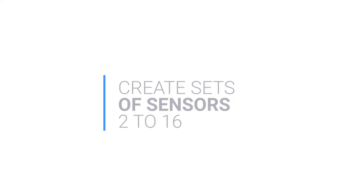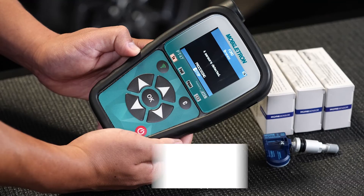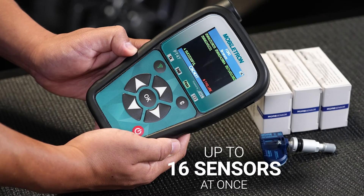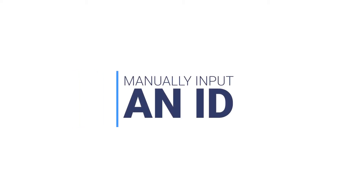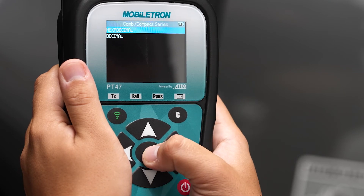Create a set of sensors. The programmer will scan all nearby sensors and can pick up a maximum of 16 sensors. Manually input an ID by first selecting the desired format, then entering the desired ID.